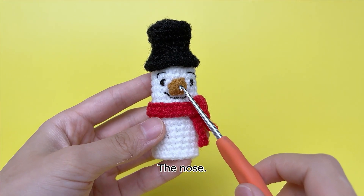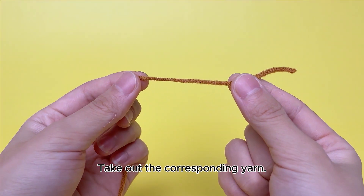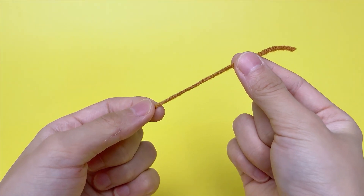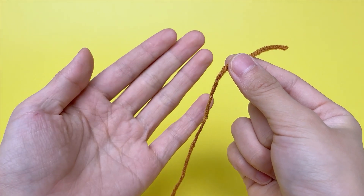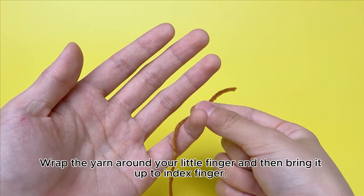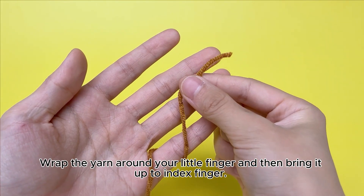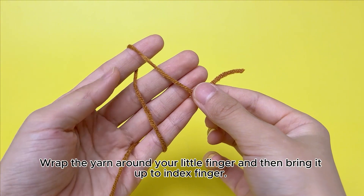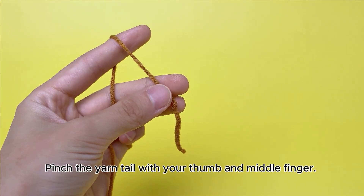The nose. Take out the corresponding yarn. Wrap the yarn around your little finger and then bring it up to your index finger. Pinch the yarn tail with your thumb and middle finger.